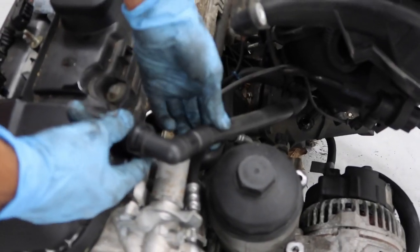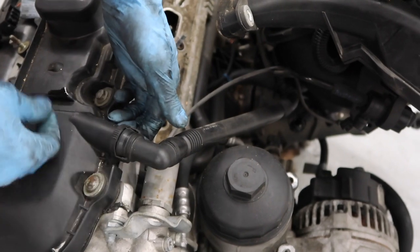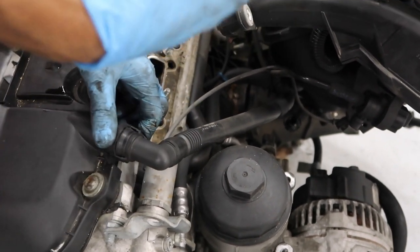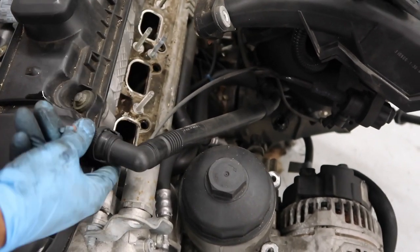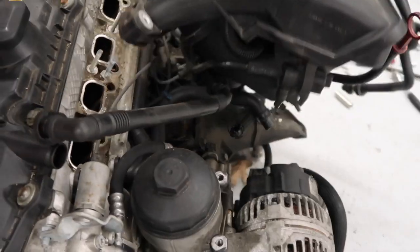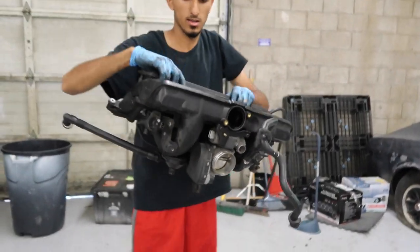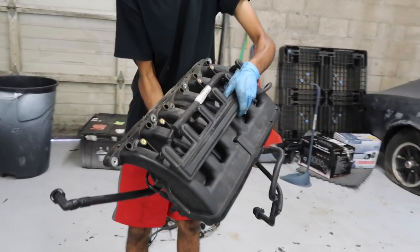This is the last tube for the CCV hose that I forgot to remove earlier — it's the breather hose that goes to the valve cover. Same concept as the other one: push it down and pull it apart. And there is the intake manifold.